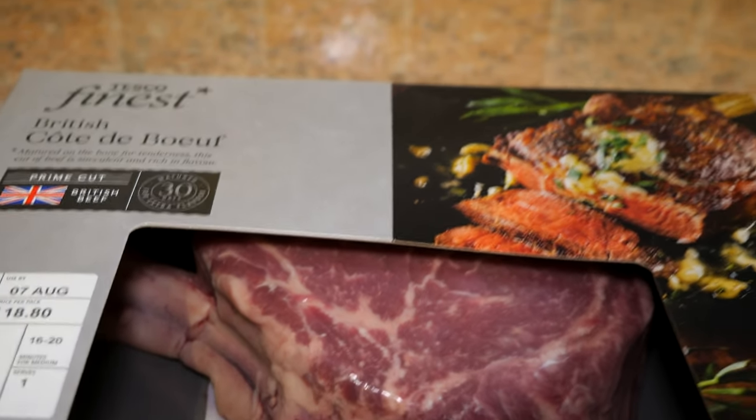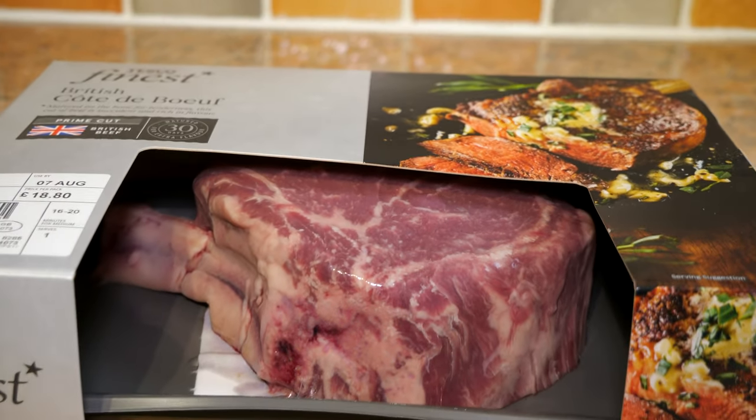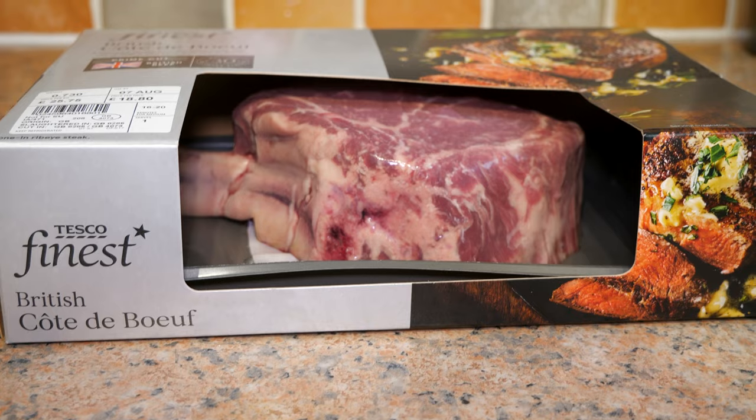Hello you beautiful people, today we are going to be turning this beautiful côte de bœuf into Philly cheesesteaks.